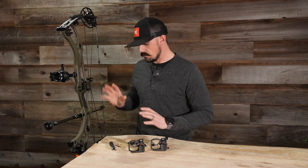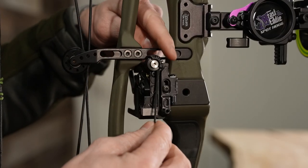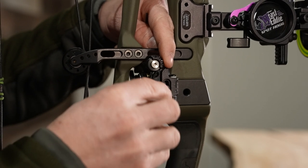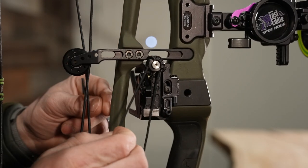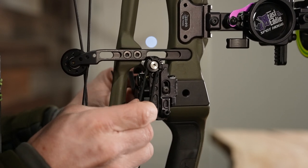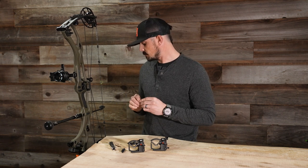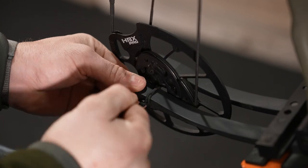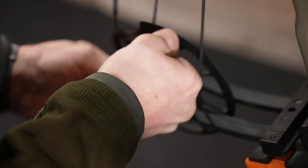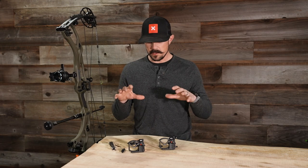You're going to have your activation cord, which comes with both of these rests. I had about four inches of extra length once I tied it in to my limb, so there's plenty of cord. The last thing you get is a limb pad, which has an adhesive on the back as well. This is used to attach to the bottom of your top limb, and then you take your activation cord and wrap it around and tie it in place.